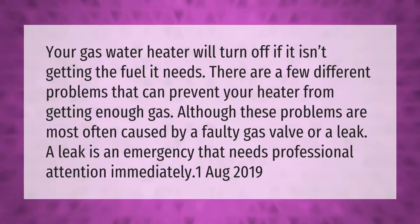Your gas water heater will turn off if it isn't getting the fuel it needs. There are a few different problems that can prevent your heater from getting enough gas. Although these problems are most often caused by a faulty gas valve or a leak, a leak is an emergency that needs professional attention immediately.